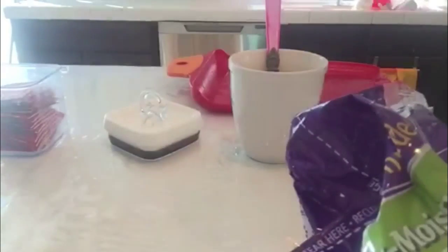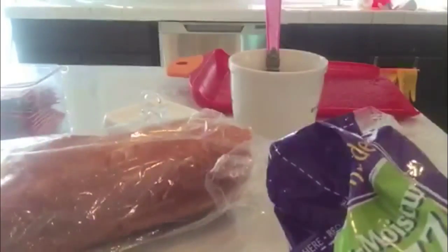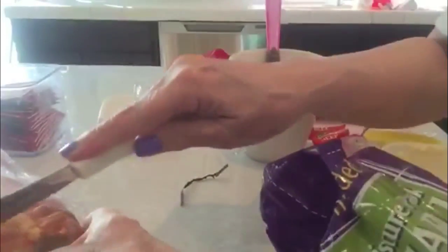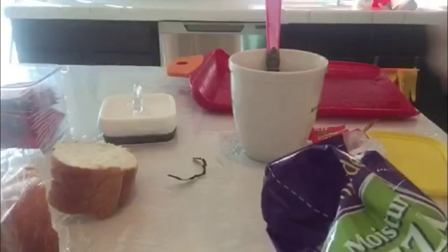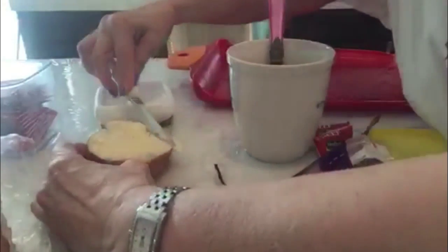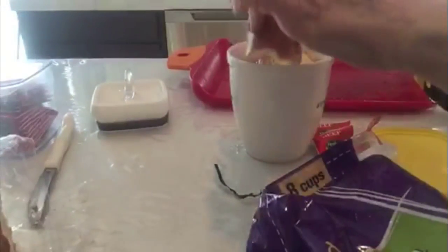But before I add that, I cut a little piece of bread, and I'm going to put a little butter on it. I use I Can't Believe It's Not Butter. I'm just going to butter the bread and put it in the soup.